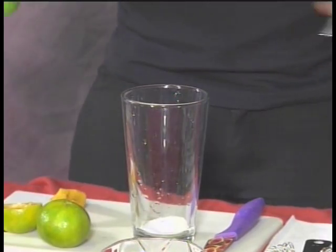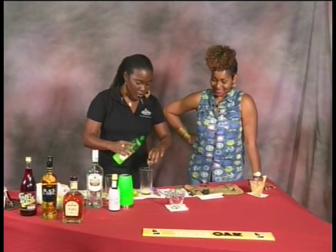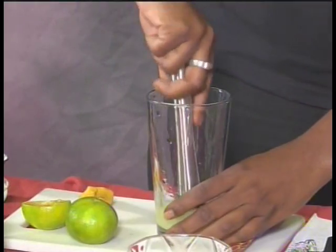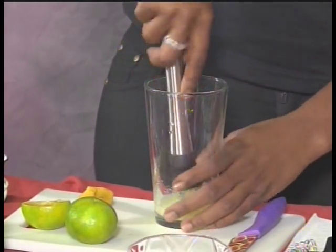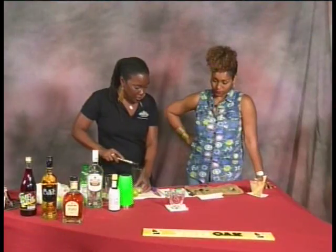Okay, we're going to put half the lime juice in here. I'll use my muddler — we don't need to fully mix up the sugar, just give it a nice little twist, grind it up until it's nice and smushy.